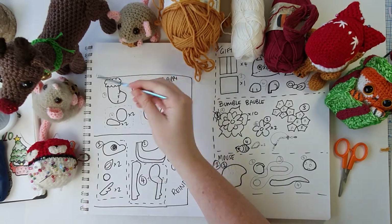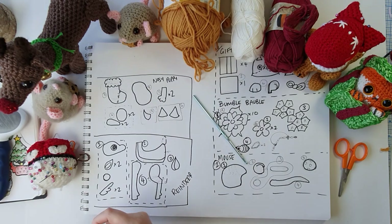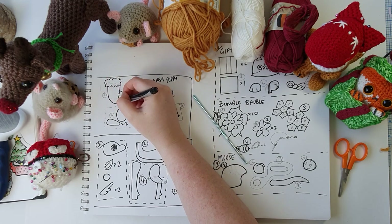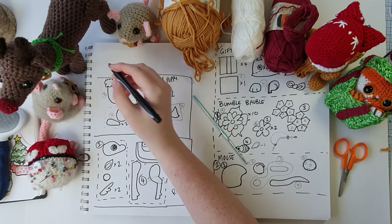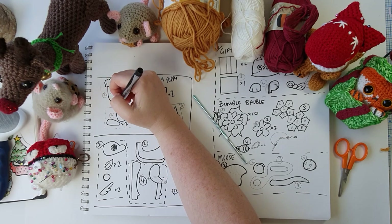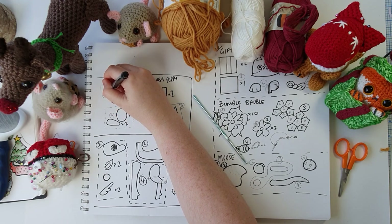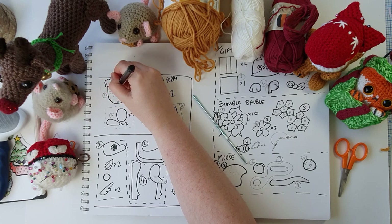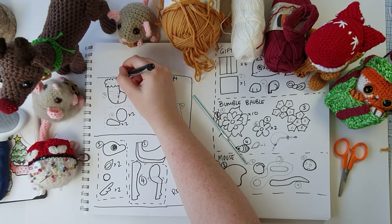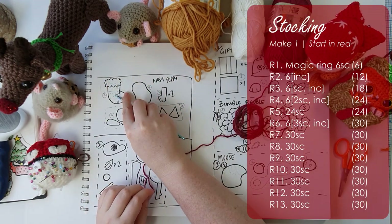Okay, so we're going to start with the stocking. We're going to use red to start with and begin at the toe, working in one continuous loop down to about where we'll be adding a little snowflake or star detail. We'll then be doing some short rows — as is basically the theme for these Christmas patterns — to help us turn the corner. We'll then be working in a continuous spiral up to finish off the ankle of the sock, then swapping to white for the ankle cuff.